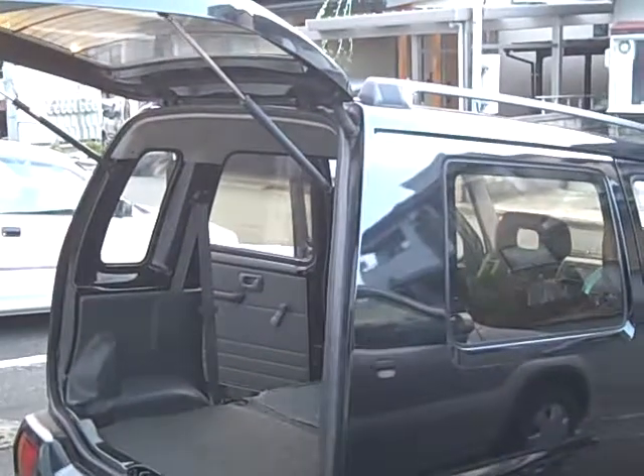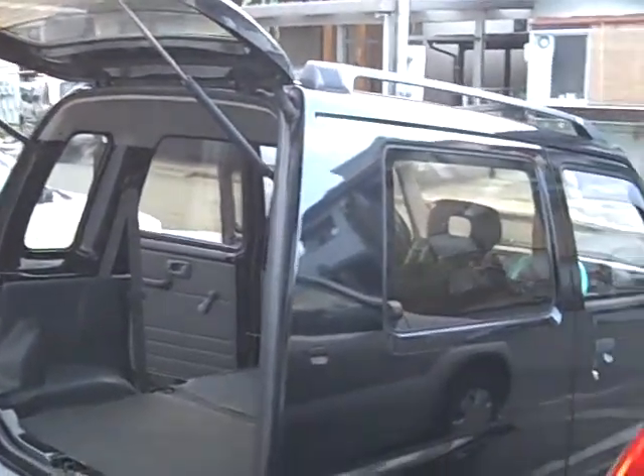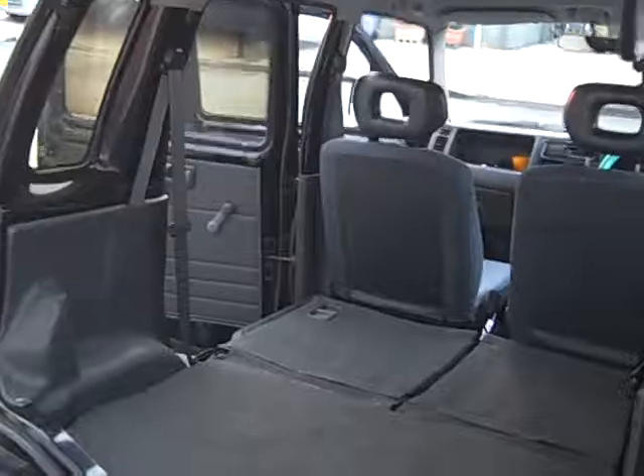I'm having trouble getting my camera to connect with my computer, so I thought I'd just take a video of the car for you instead. As you can see, it's a black Suzuki Wagon R, first generation.